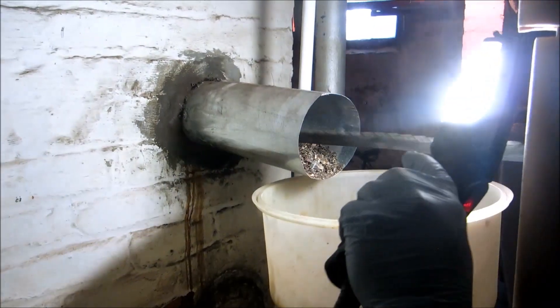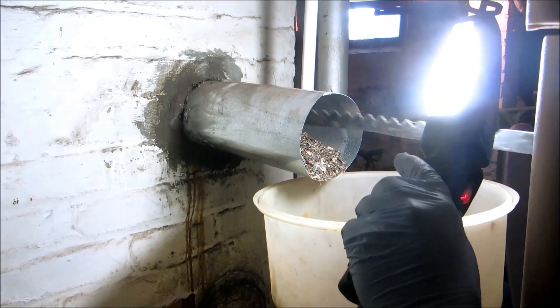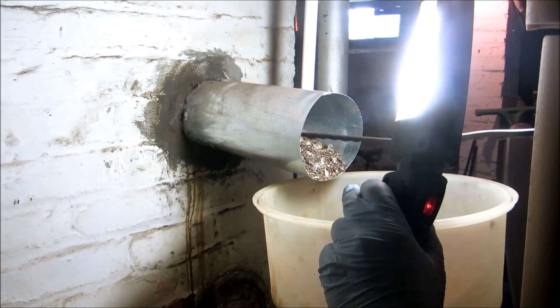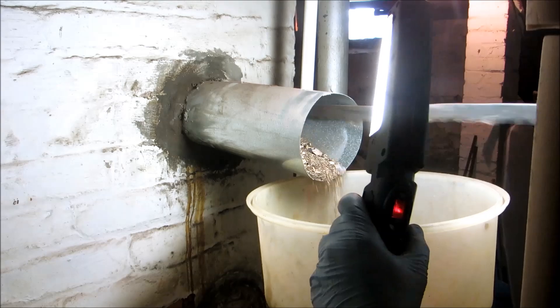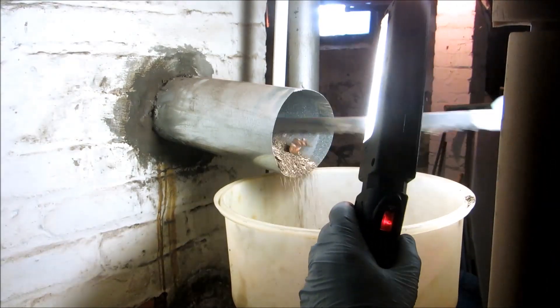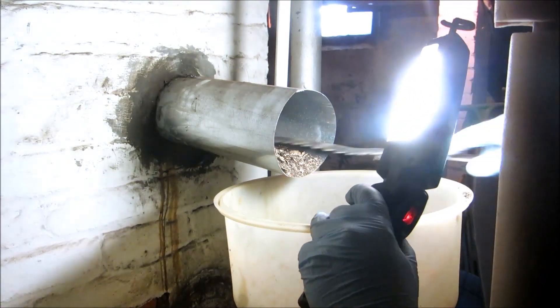I don't want to fill my vacuum up either, so I'm going to use this one. Wow. I mean, that's bad. I think that's really bad. You're gonna have to do something about this chimney.